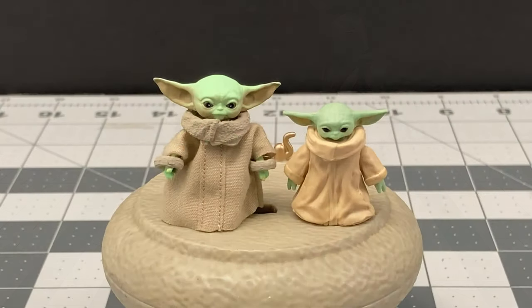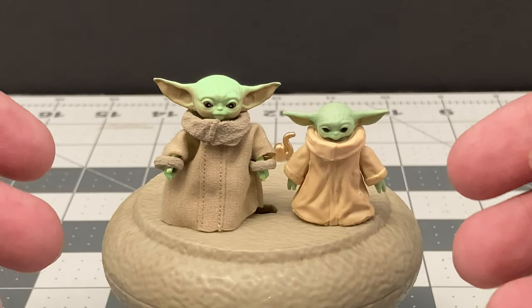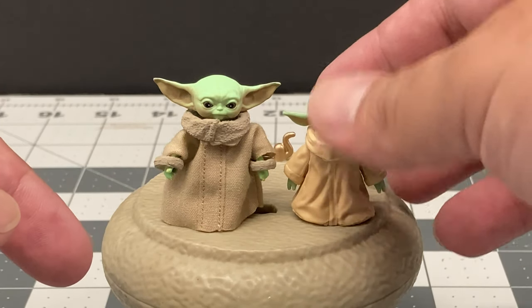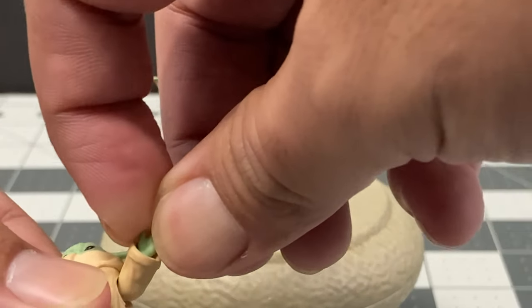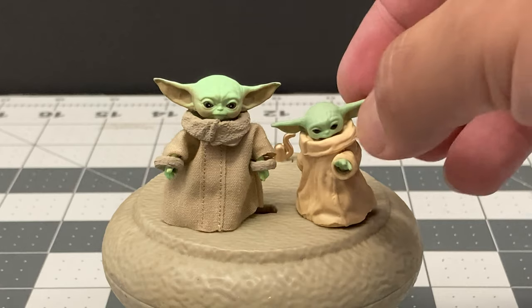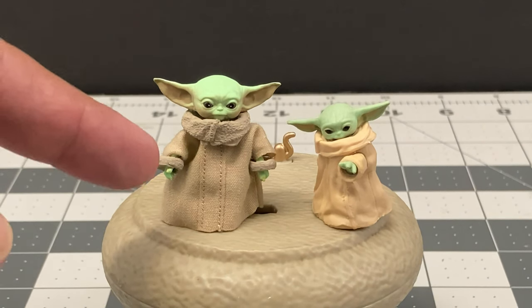For a size comparison, here's the Black Series Mando looking at The Child asleep - size-wise it works really well. Here's the Figuarts figure next to the Black Series Child figure, and the size difference is huge. It's kind of hard to tell which one is the correct size. Because the Black Series one is bigger, you can have a little more articulation compared to the limited articulation of the Figuarts version, which only has arm and head movement. But the Black Series one had the ability to move the hands for a Force pose, and how effortless that was to pose - it should have been the same for the Figuarts one especially at its price point.